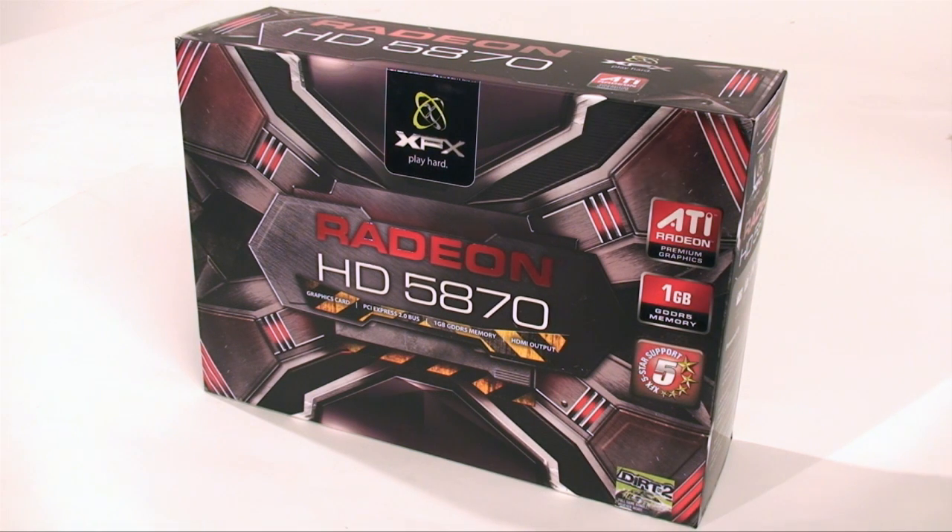Welcome to another Hardware Canucks unboxing preview video. What we have in front of us is the XFX Radeon HD 5870. This card is the talk of the town right now. We've actually done a full review which you can see over at www.hardwarecanucks.com, with all the benchmarks as well as an in-depth look at the new card. So let's get unboxing.